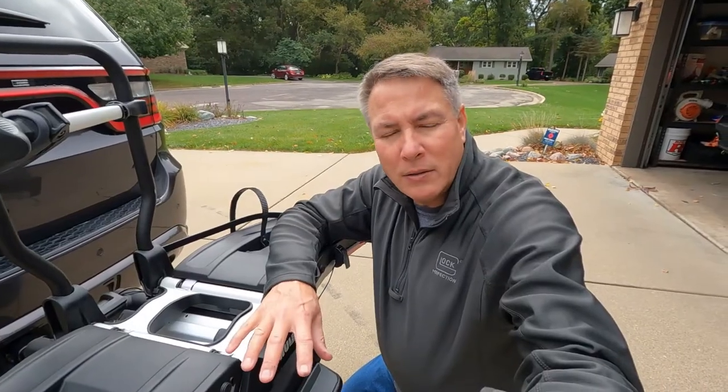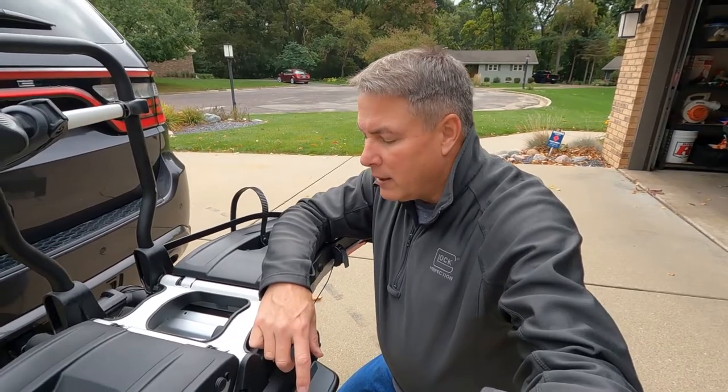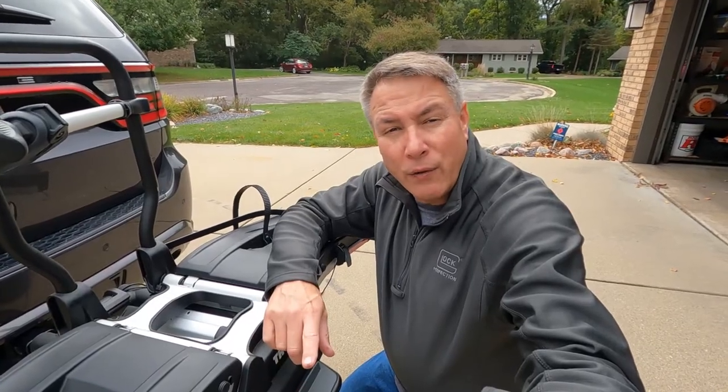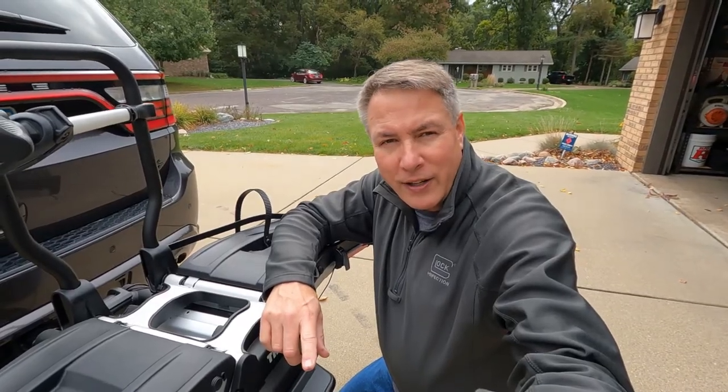That's it for the most common questions that I get on the channel about this Easy Fold rack. If you have any further questions, put them down below and I'll see if I can get to them. If you liked this video or found it informative, do me a favor and hit the subscribe button — I'll see you in the next video.